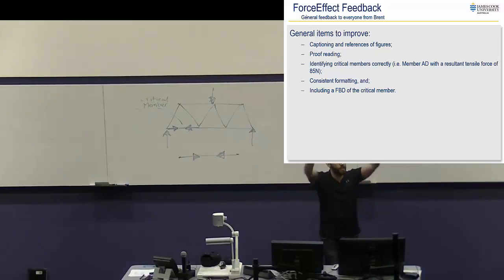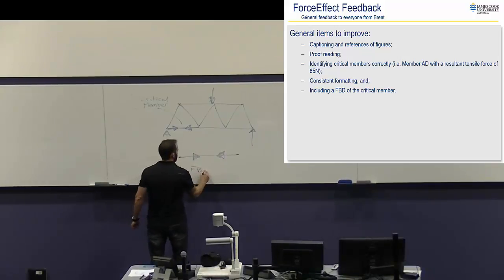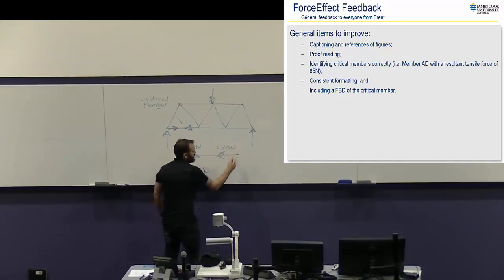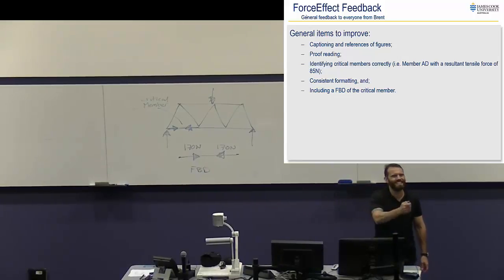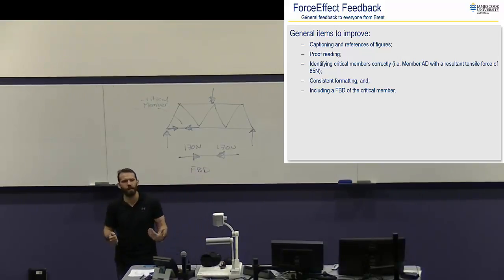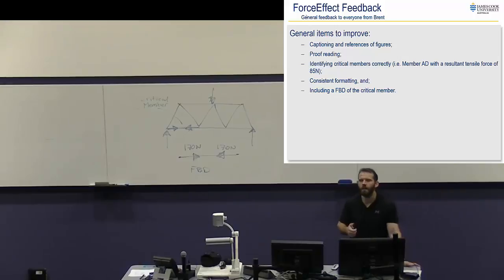I suggest in your force effect you have the general first diagram with the forces applied, then one that identifies where the critical member is, and then a free body diagram of the actual member with numbers — like 170 newtons, 170 newtons. Then you talk about the fact that our loading on the critical member is 170 newtons in compression, and so that's the amount of force we're going to test our materials on. That's a good conclusion to that little section — a sentence after these diagrams that says why that information is there. If you don't have that in your current section one of the analysis brief, I suggest you update it.